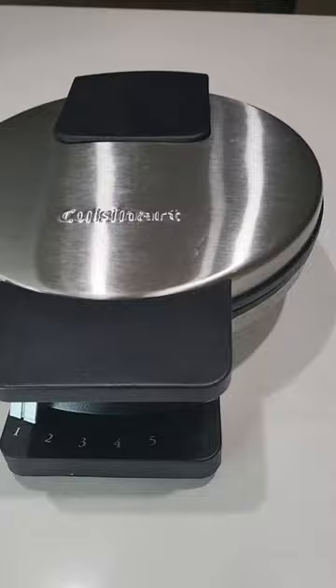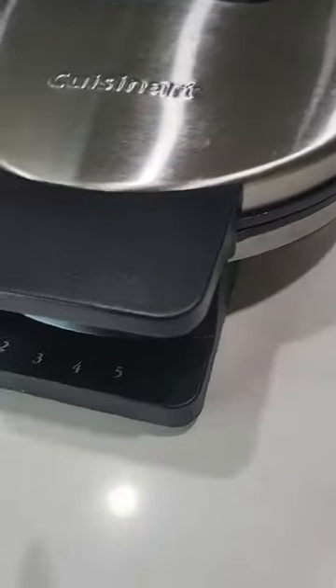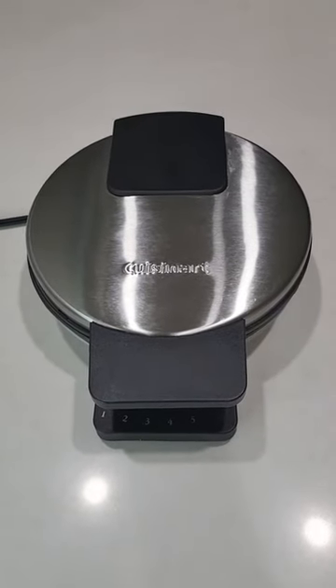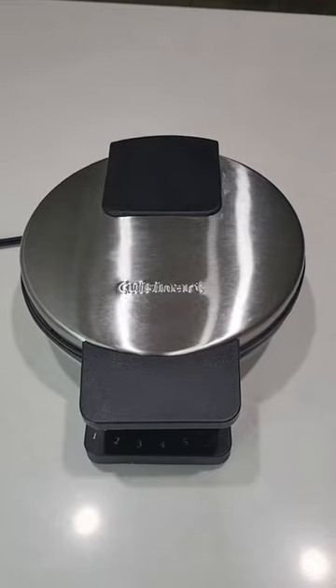It comes with five settings and it comes with a green and red light indicator to let you know when it's heated up and ready. Super easy to clean and makes the best waffles.